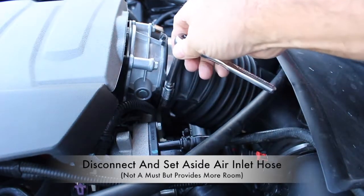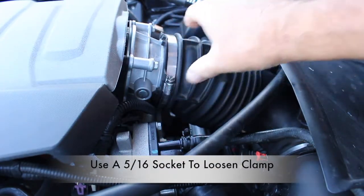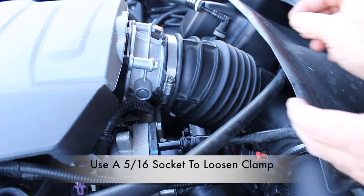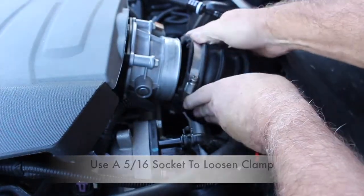Always think safety when working around vehicles, especially when working around the thermostat housing assembly. The system could be under extreme pressure and could cause bodily injuries if not properly cooled down. Remember, always think safety.